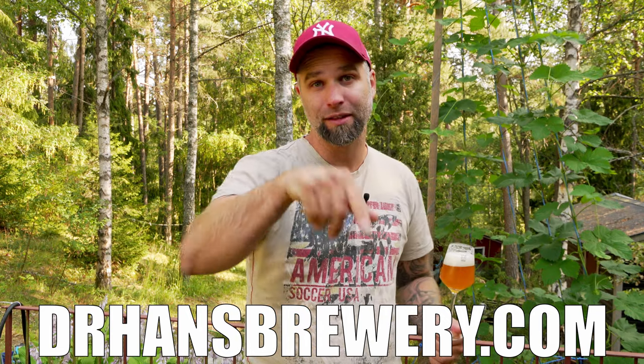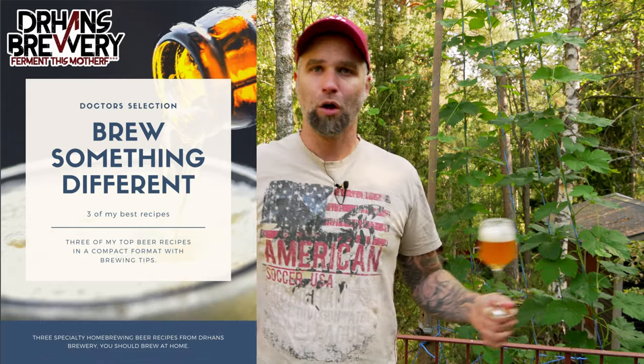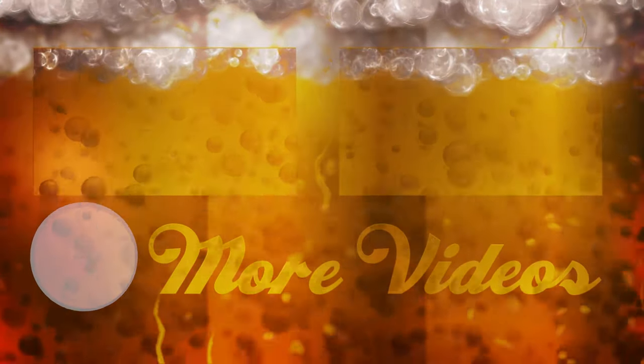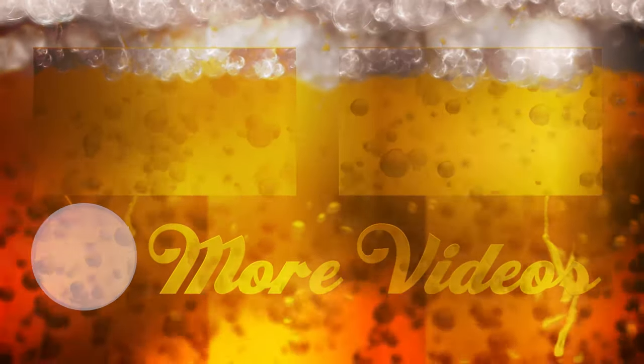So how are your hops doing? Comment down below. Don't forget to subscribe, like, share, and hit that bell. Check out my website — if you sign up for my mailing list you'll get my ebook for free: three cool recipes for you to try at home. Thank you to all of my patrons and those who kindly donated. Cheers guys, thanks for watching. Dr. Hans out. I'll see you in the next video.